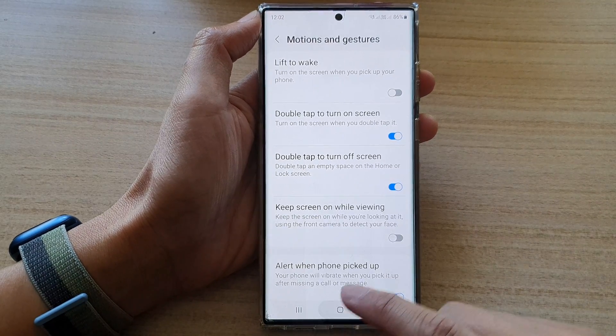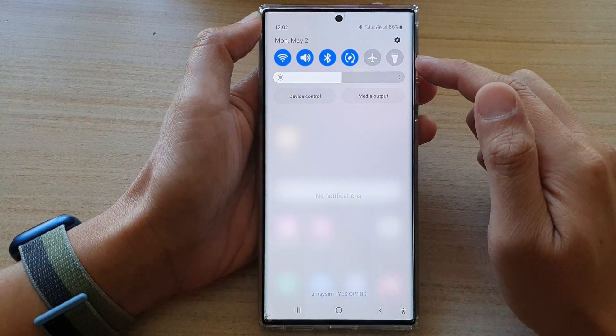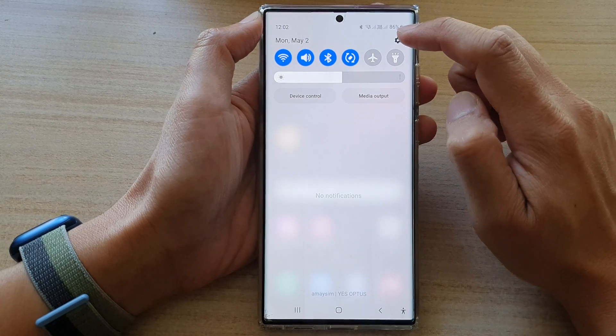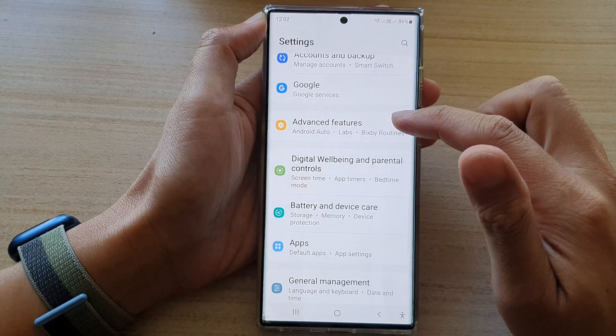First, tap on the home button to go back to the home screen. And from the home screen, swipe down at the top and tap on the settings icon. In settings, go down and tap on advanced features.